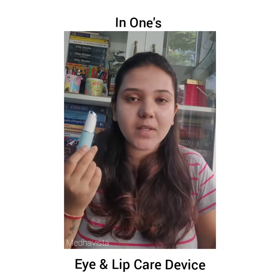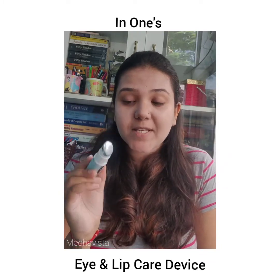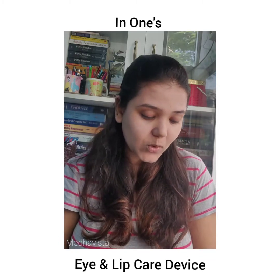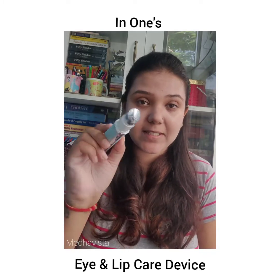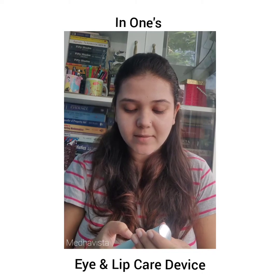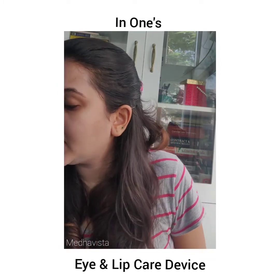To use it on my lips, it's better to wipe the device off first. I'll wipe it with a clean cloth so it's clean before moving to the lip area.